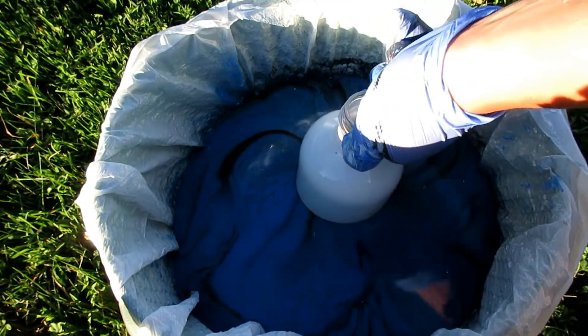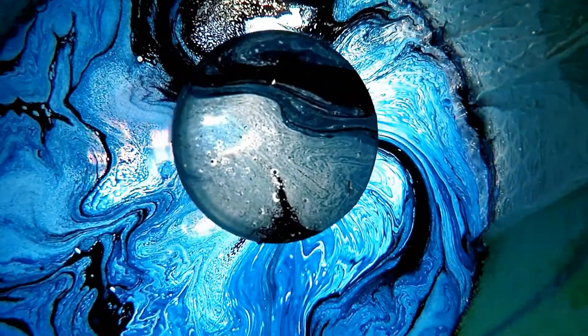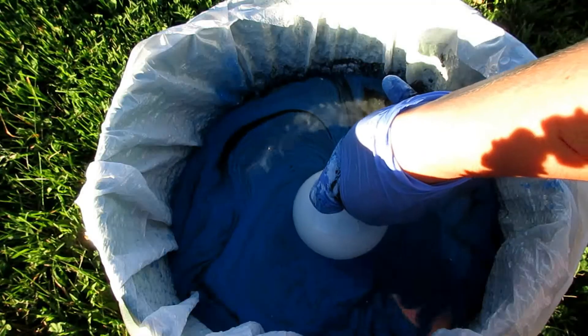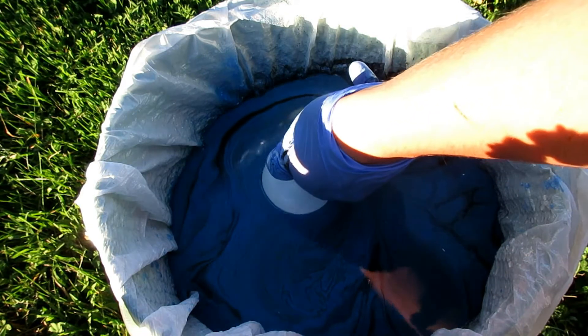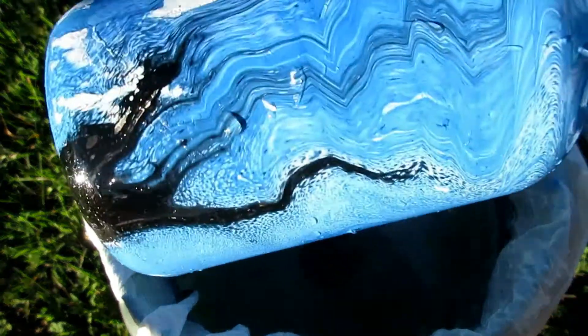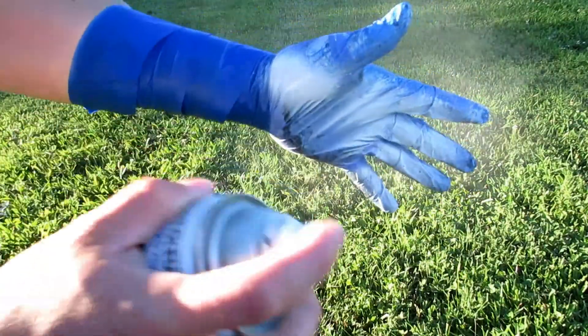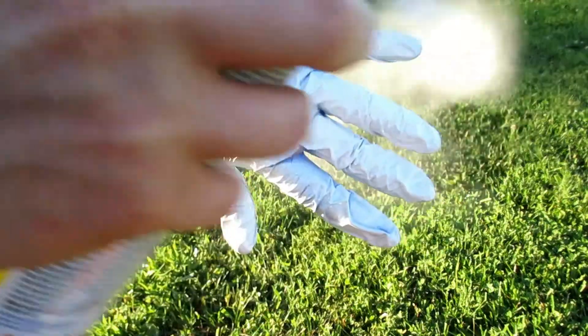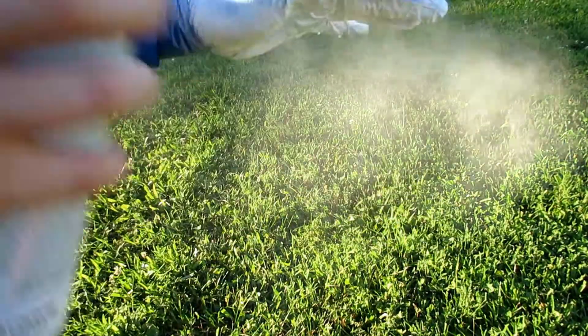When dipping bottles and stuff that floats, you've got to push very hard and slow at the same time. If you guys thought I was going to hydro dip my hand without a glove on, you guys are crazy. But I hope this is sufficient enough — I mean, it's pretty neat.